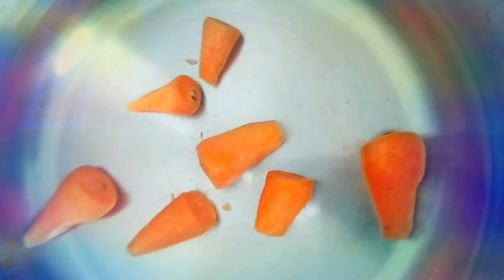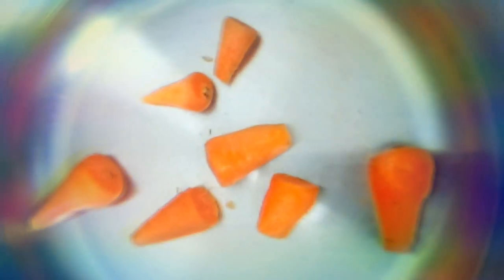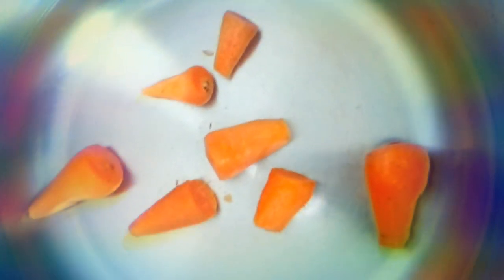Now you can see all the carrots have been scraped nicely. And we are going to place it in the pressure cooker which has water. Because these are short carrots, you can just use them as is without cutting or chopping them into pieces.